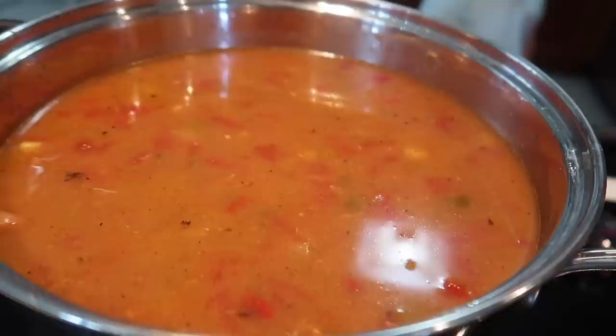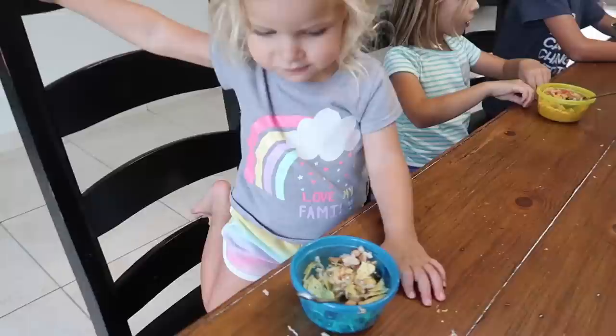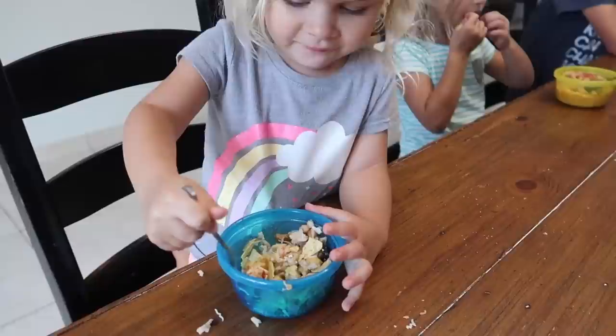We're sautéing some onions to add to the soup. We're having chicken tortilla soup for dinner tonight, adding tortilla chips on top because yum. "It's delicious!" "You're liking it?" "Uh huh."